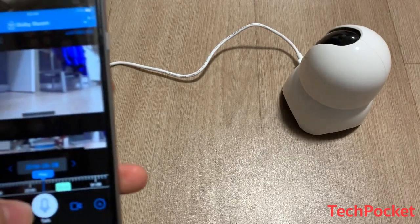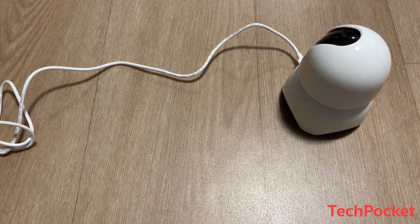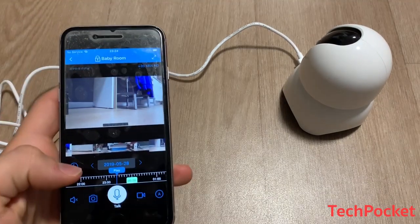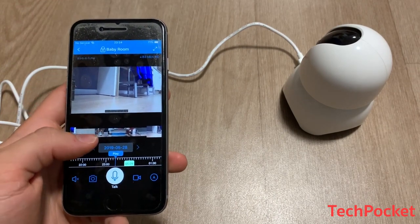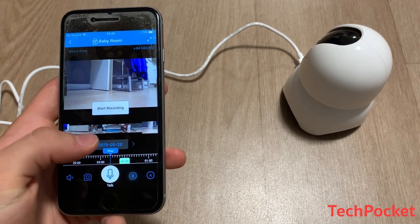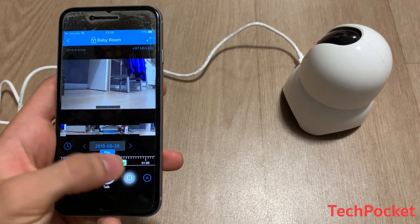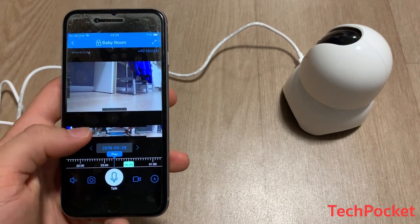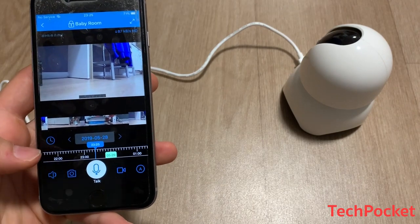If you'd like, you can also talk through the camera — for example, saying hello — so you can communicate with your child through it, which is very handy. You can also record, pause whenever you want, capture a still image, and enable sound as well.